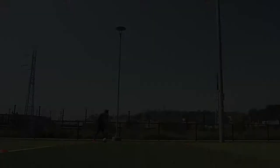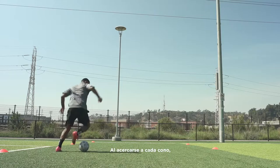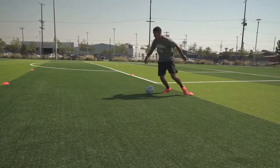Next, Maradona. As you approach each cone, bring the ball back towards you with the sole of your foot and turn, carrying the ball with the sole of the opposite foot. Turn, and then take a quick touch with the other sole of the foot.